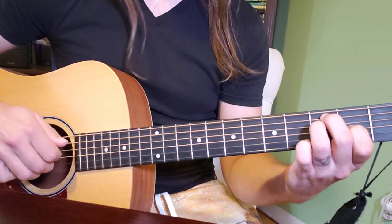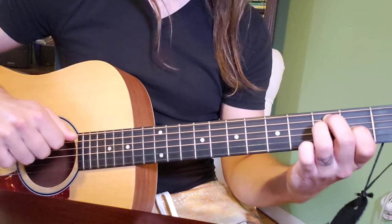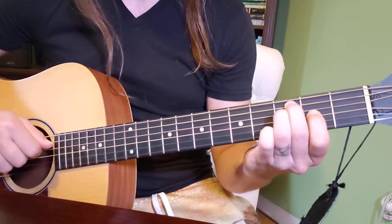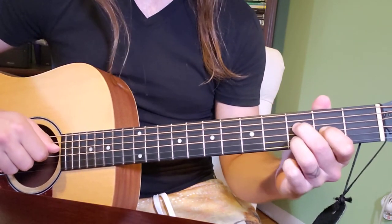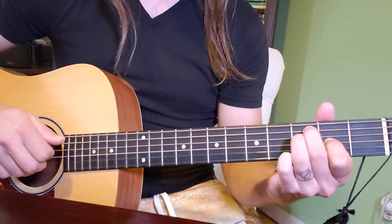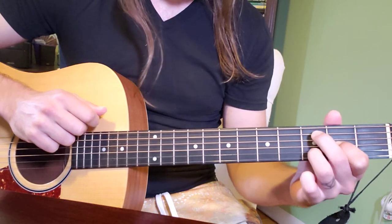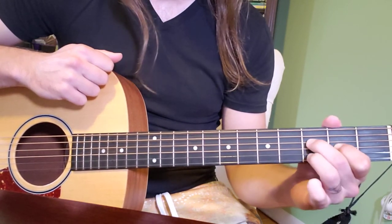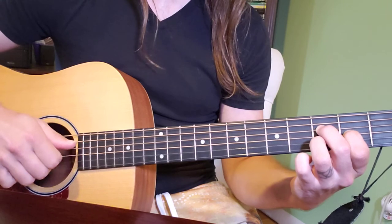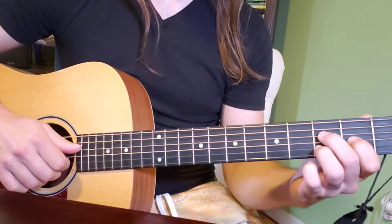You're going to play through that three times — one, two, three — and with a thumb. The beautiful thing about this version is that you can keep your pointer finger exactly where it is on the third string, second fret, move your other two fingers, and you'll be right back exactly where you were. Then if you move your ring finger down to the second string and your middle finger down to the fourth string, you've made a beautiful little swap and you're right back where you started — you can start in on the second verse.